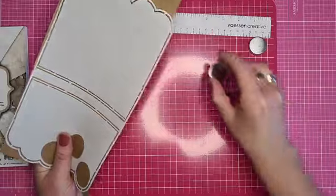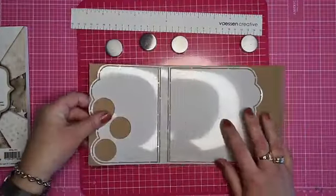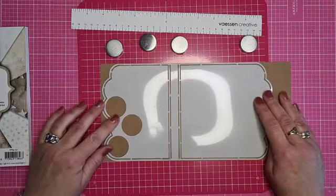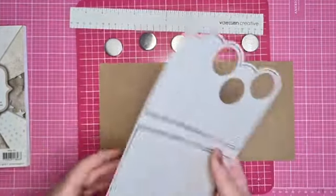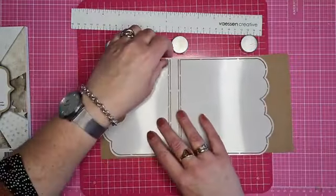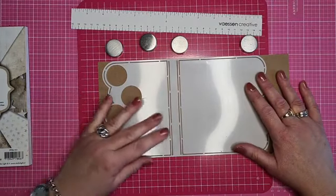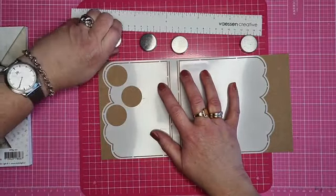Waar gekocht? Sabine, je zit in een Facebook Live van Hobby Vision, dus daar is het ook gekocht, daar is het te koop. De balletjes moeten aan de bovenkant. We gaan door tot aan die kant, dus ik ga het er zo op leggen. Je kan de balletjes ook aan de onderkant doen, is maar net wat je leuk vindt, maar ik ga ze aan de bovenkant doen.